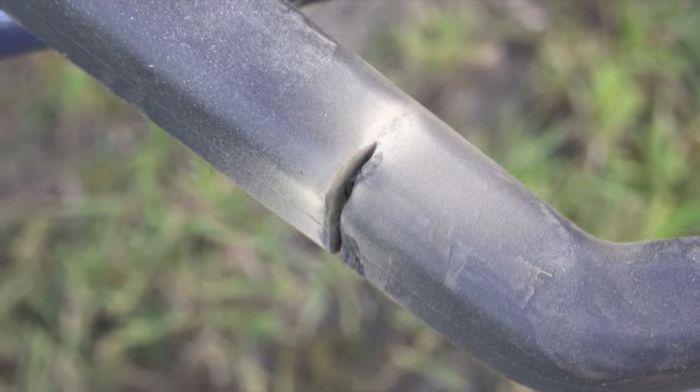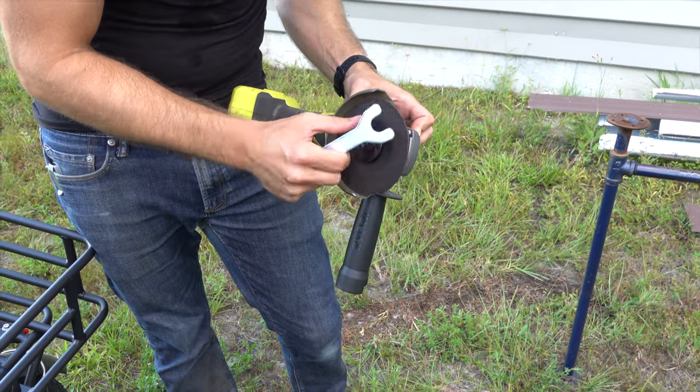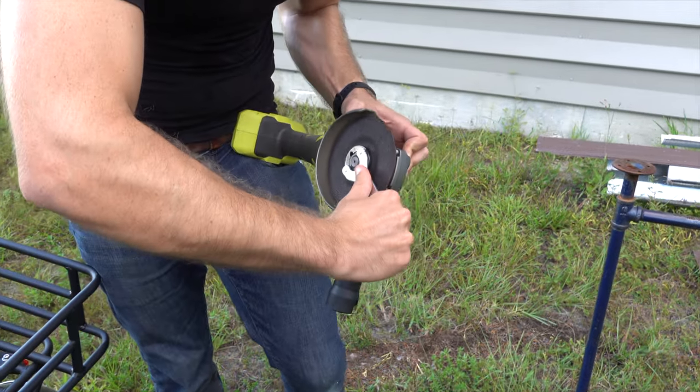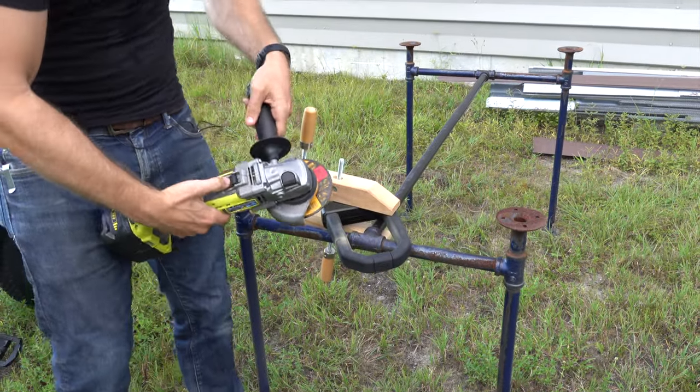The blade is almost gone and we're about a little less than halfway through. At this point the cutting disc is too worn down to get any deeper into the notch, so I had to swap on a new blade to keep going. All right, second cutoff blade — take two.